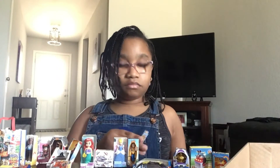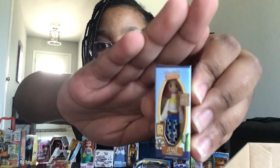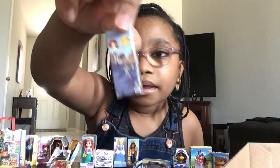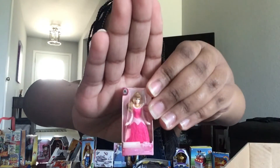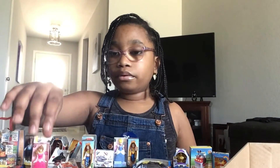Iron Man! Jessie — she kind of looks like the female version of Woody, and this is the back. This is Sleeping Beauty — beautiful as ever.